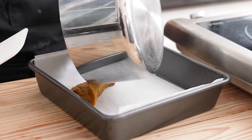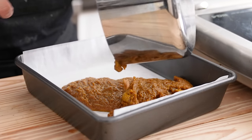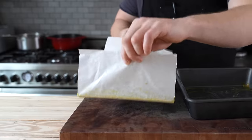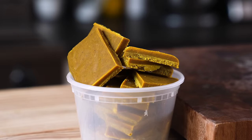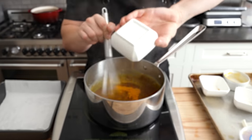Pour that into an 8x8 baking pan lined with parchment paper with some slight overhang — nothing better than a good parchment dangle. Spread it around nicely and chill in the fridge overnight. The next day, just plop that solidified block out and cut into one-inch squares. See how easy that is? Compare that to an instant curry mix — you're using that to save yourself like five to eight minutes of work, for less flavor.